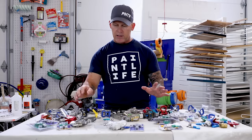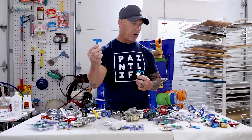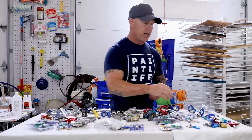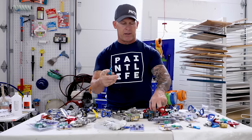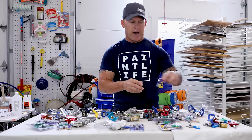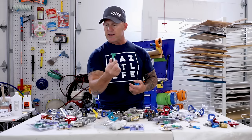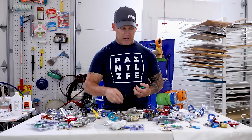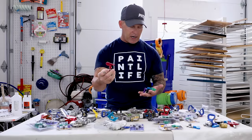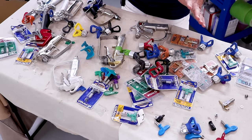I've got all kinds of tips as well. Here's a Tri-Tech tip, a FarbMax tip, a Titan HEA tip, an off-brand China tip, a fine finish tip from Titan, a Rack X tip from Graco, a Rack Five tip from Graco, and a high production tip from Titan. So there's a whole array of tips, guards, and guns.